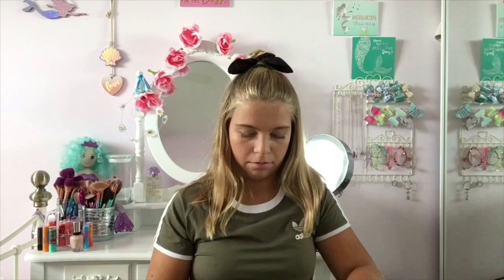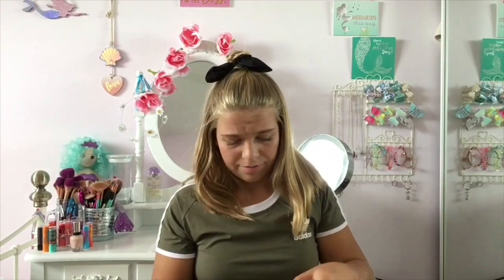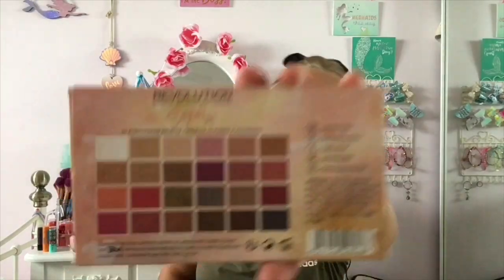I also have my dupe for the Modern Renaissance palette, which is Delicious by W7, and it is very very similar. Then I have another W7 palette which is Beat It. And then In the Nude by W7 — I think this is my first ever eyeshadow palette and I've hit pan on a shade. Then I have the Revolution Redemption palette in Iconic 3, and then the Revolution Soft palette — this is her first palette and the shades in this are just divine.